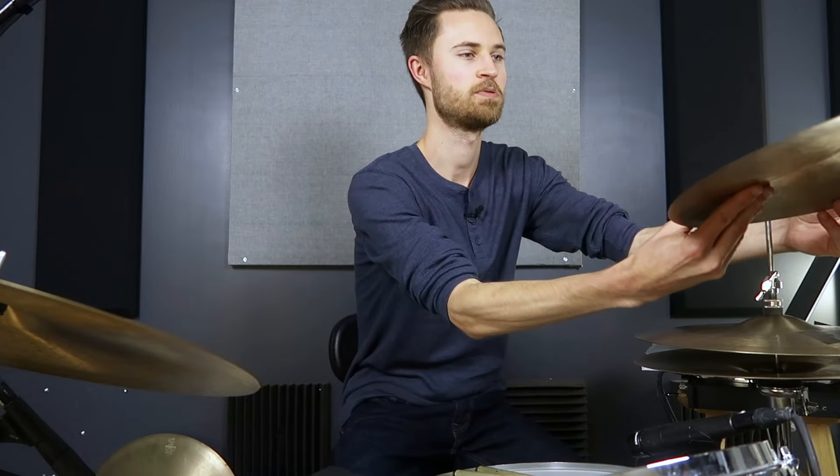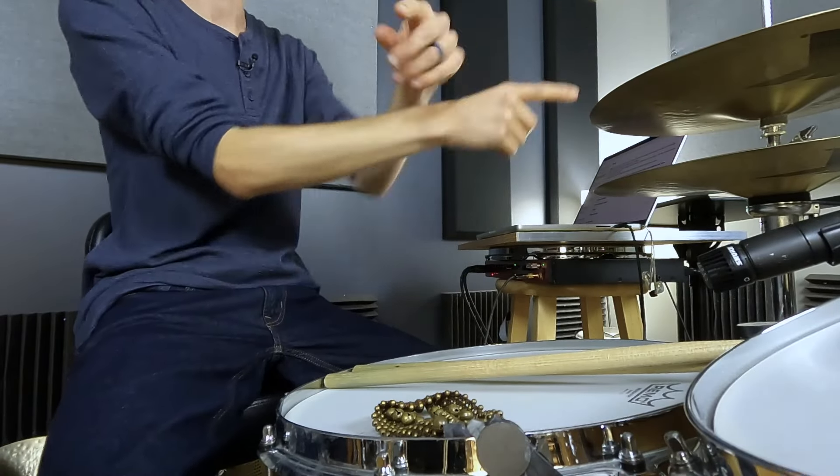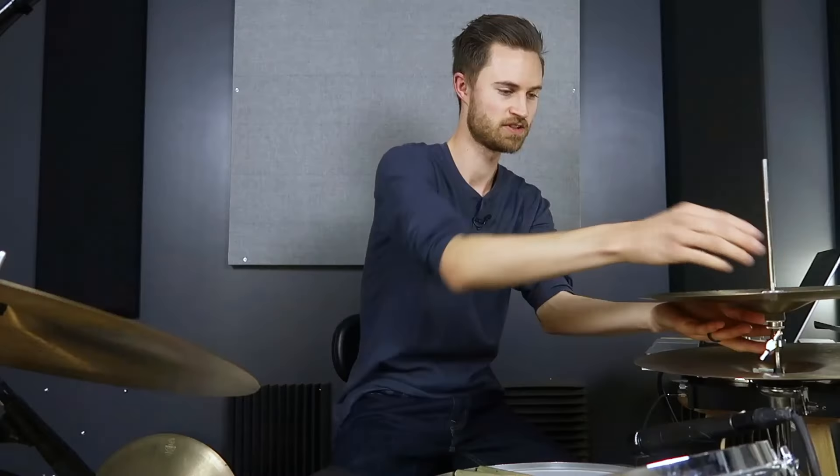If you're a total beginner who's just bought a kit, or maybe upgraded from an electric kit — this was me as a beginner. I had an electric kit for two years and then started taking lessons and upgraded to an acoustic kit. As a beginner with my first acoustic kit, I spent the first few months with my hi-hat clutch upside down. I was putting the clutch on the wrong way, and it was really hard to reach under there — that's what I did for months.